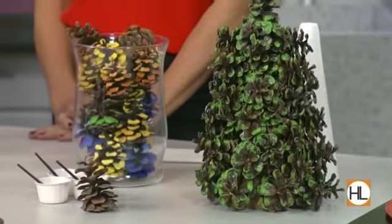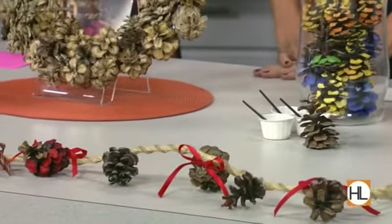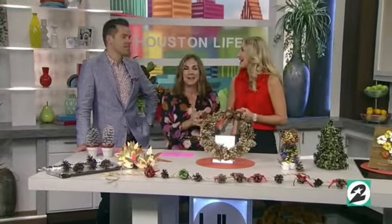Bring the outdoors into your decor this holiday season with pinecones. Lifestyle expert and longtime friend Jane Manzouris is here to show us how it's done. We went to high school together, which was only like seven years ago. Yeah, six years ago.